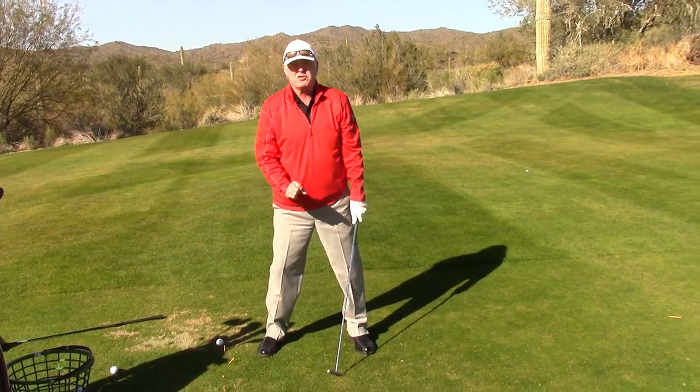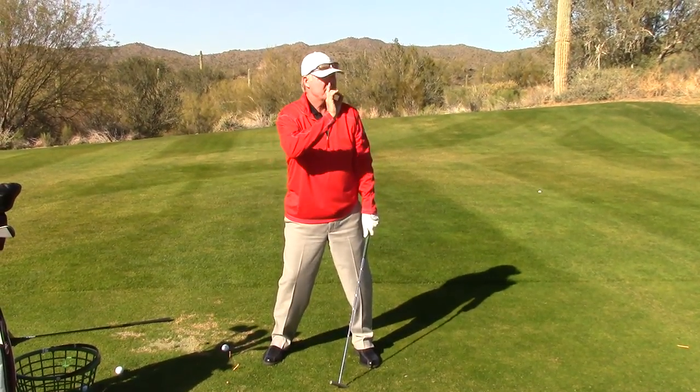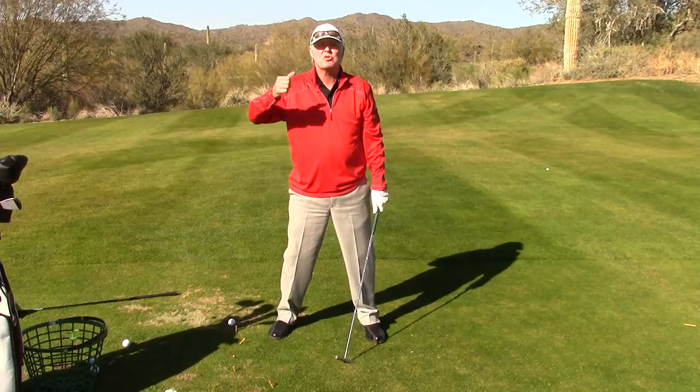Everything flows off your setup. If you flunk the setup test, you're going to have a poor golf swing, resulting in balls going crooked and high scores.